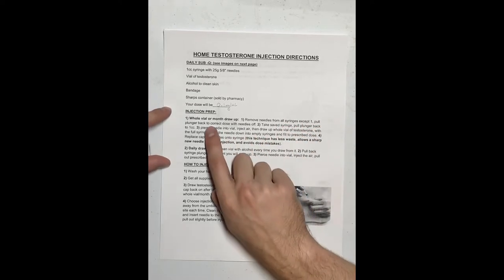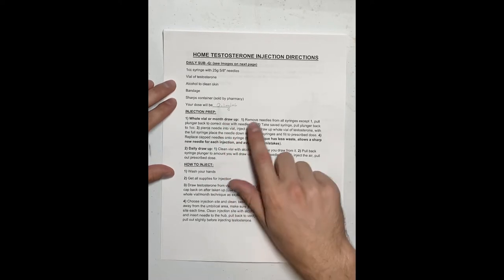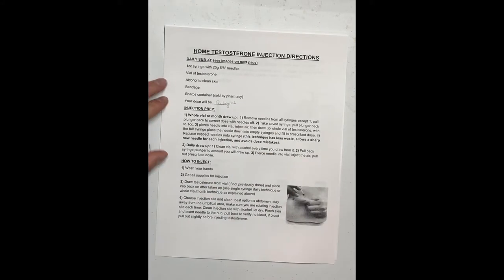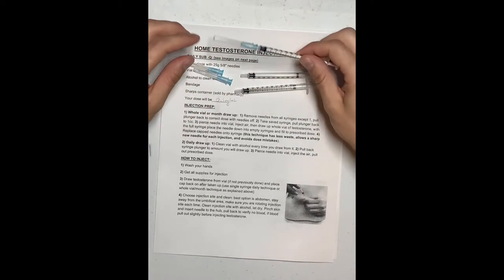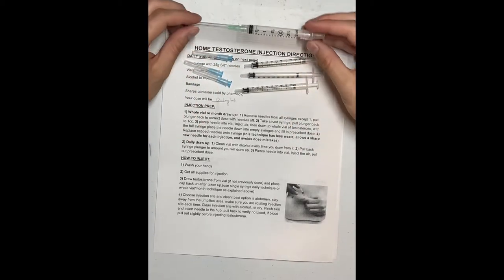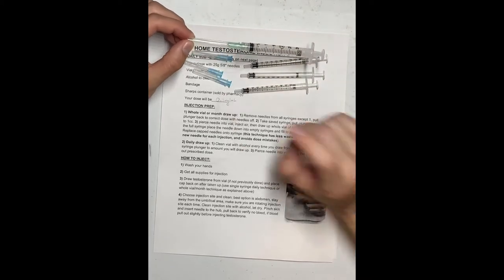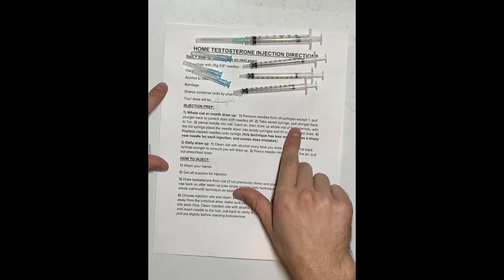Moving on to the first method — the whole vial or month draw. Step one: remove needles from all syringes except for one. I'm going to take the needles from all the syringes — you'll most likely have more than just three. This remaining syringe with the needle is my transfer needle; it's not my injection needle. It's what I'll use to fill the other syringes.